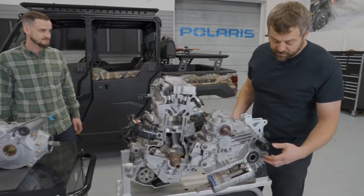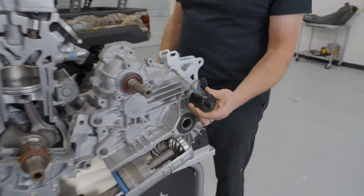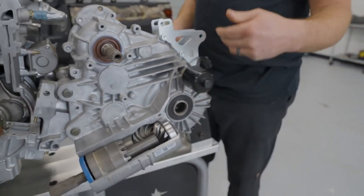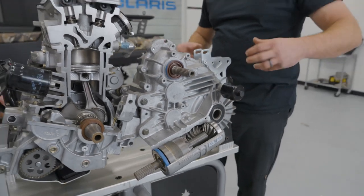The other thing to talk about is the differential. Any time you see this big solenoid mounted on the back, that's how you know that gear case has got a rear diff where you can unlock the back end. When this gets energized it actually moves a little rod inside and it allows these two outputs to spin independent of one another.